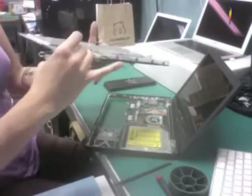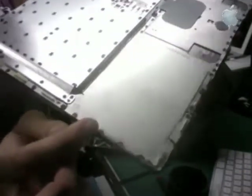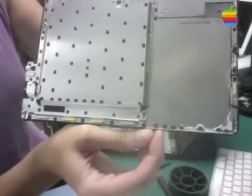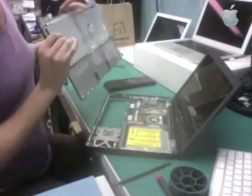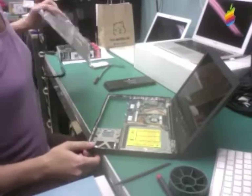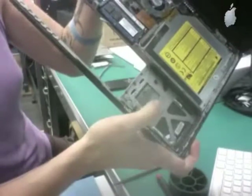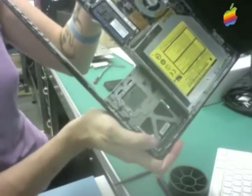I've got the top case off, and my hand is getting covered in liquid corrosion. This discoloration down here should not be there — that is liquid damage, and it is pretty extensive. That area here is where the hard drive was, so we already knew there was liquid in here. If you look at the inside of the hard drive bay, you can see the white and gray color there — that's all liquid corrosion.